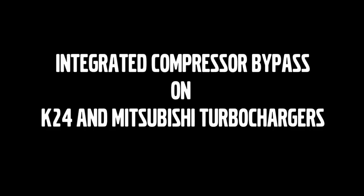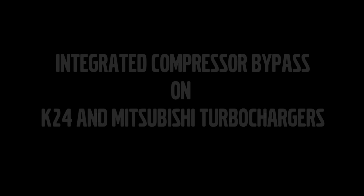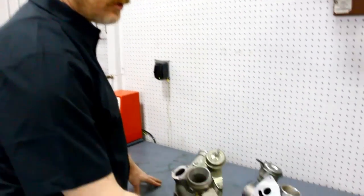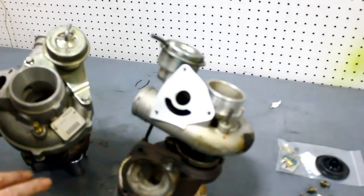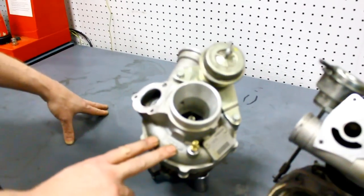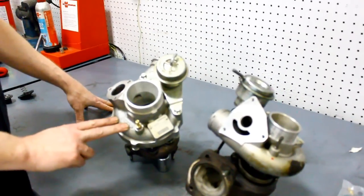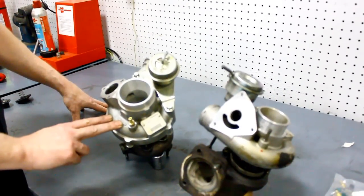Ken and I are going to head over to the bench where we've got a couple turbos set out for you. We're going to look at the factory compressor bypass valves and how an HD diverter valve is going to serve you and your factory turbocharger. These are the two primary designs of turbos we see on most of the Volvos we're working with. This is a Mitsubishi design turbo, TDO series. This is a Triple K 24, which is on the Rs and some of the newer T5 models.